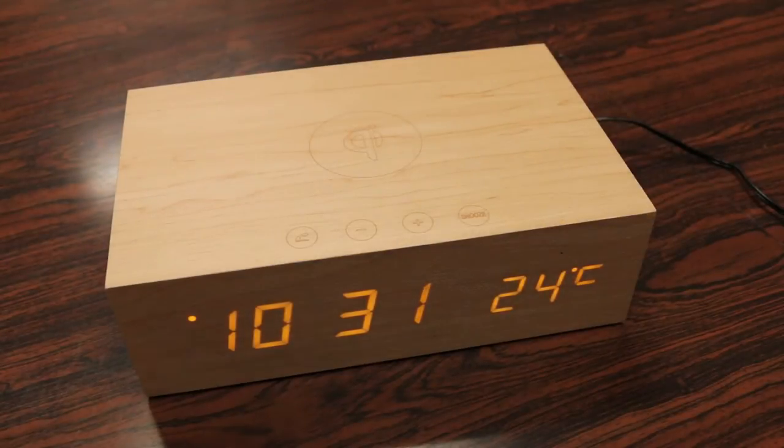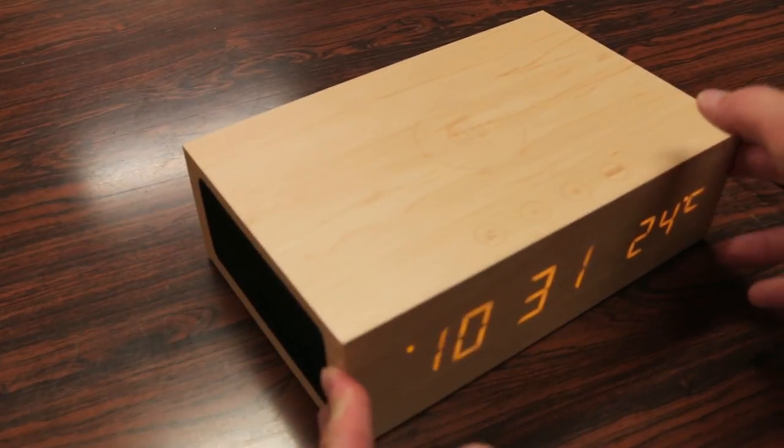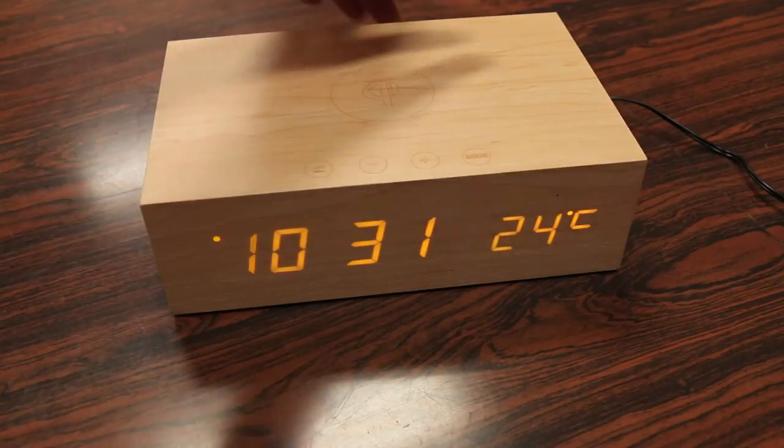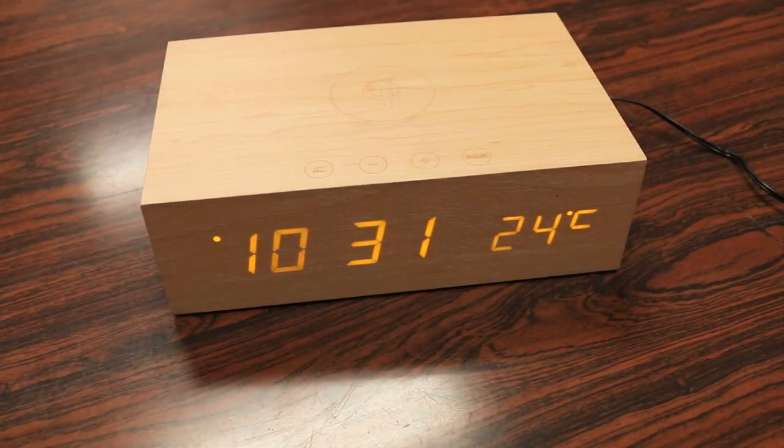This clock also features stereo speakers flanking both the left and right side. The great thing about this is you can connect it via audio cable with the audio port on the back, or you can connect it via Bluetooth, which means there are no wires to fiddle around with.